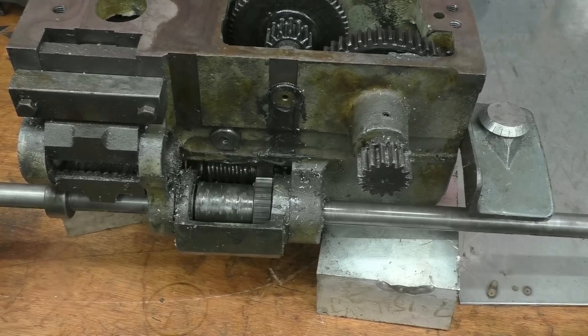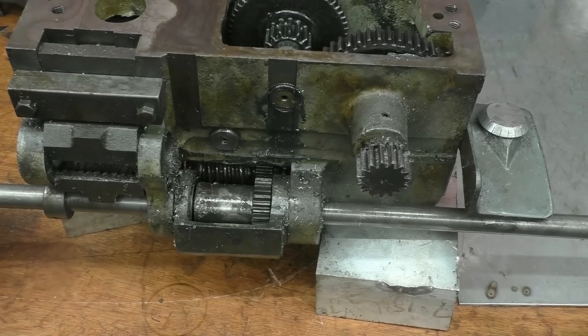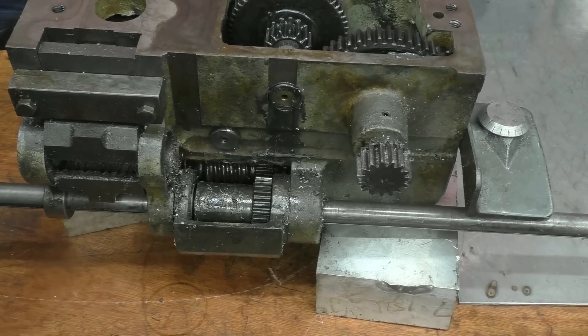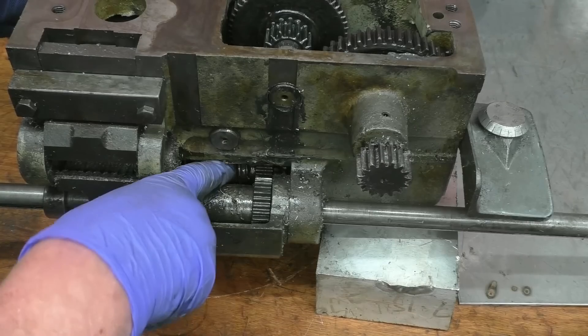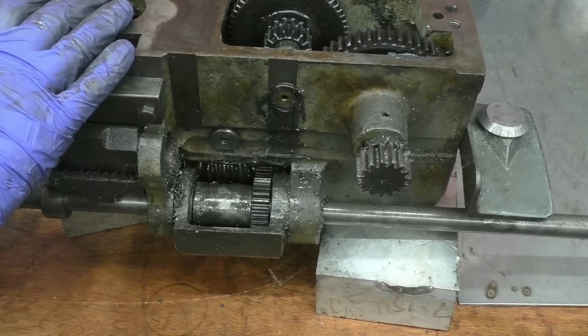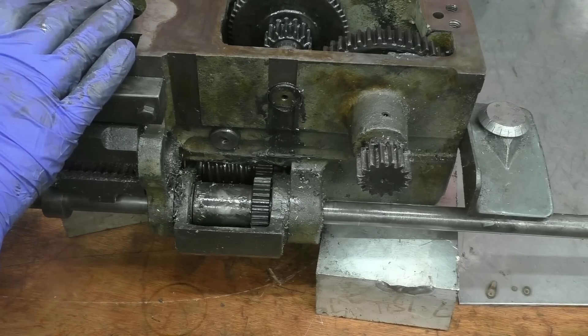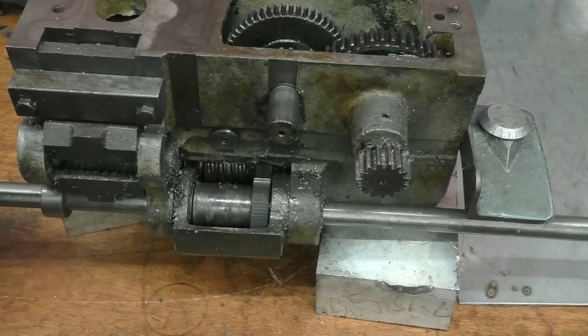I'll put it on the bench so you can see things a lot easier. Those are the two gears that had a little bit of shite jammed in them. In neutral here, if I lift the power feed lever up you can see that the worm wheel lifts up and engages with the bronze wheel, and that starts things turning inside the gearbox. Basically there's nothing the matter with it.